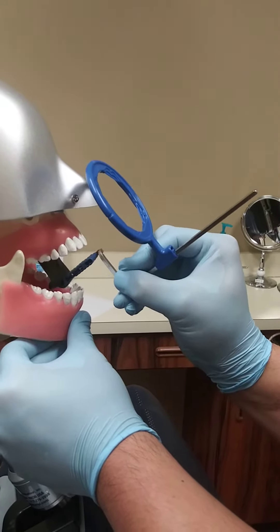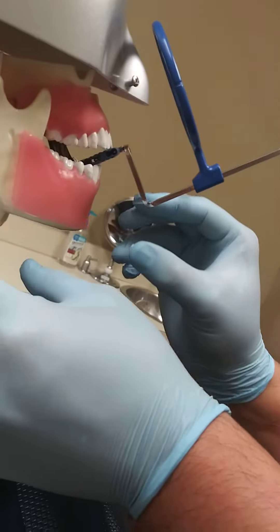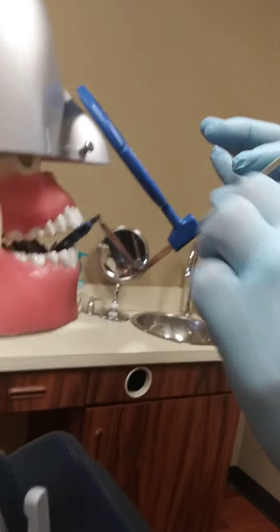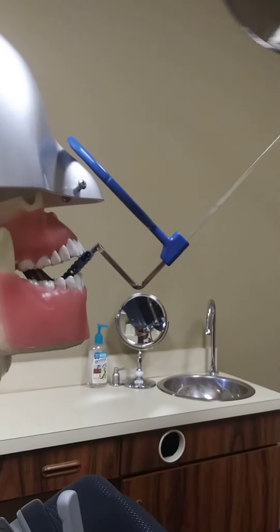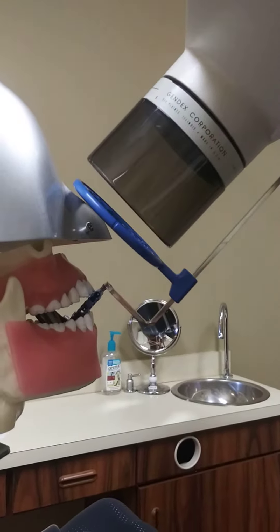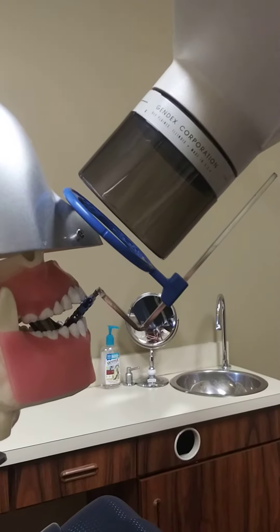Position it as far into the middle of the mouth as possible. Ask the patient to bite down. Then we would move the ring as close to the face as possible. Take our camera and line it up with the ring. And we are good.